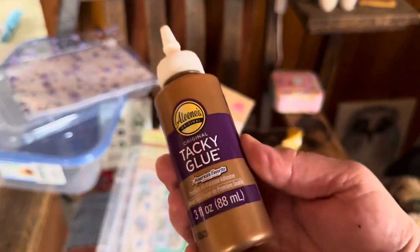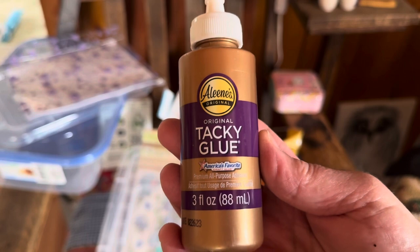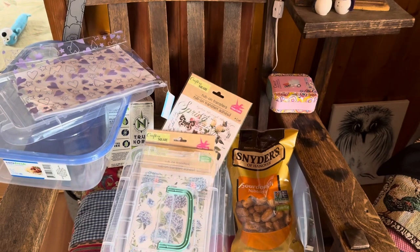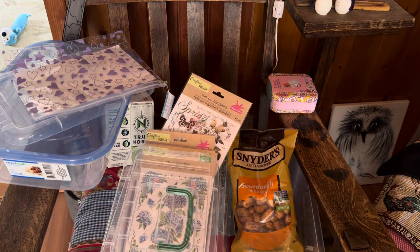I needed new craft glue so I bought this Eileen's Tacky Glue, three ounces. I like this for journaling and card making and such.